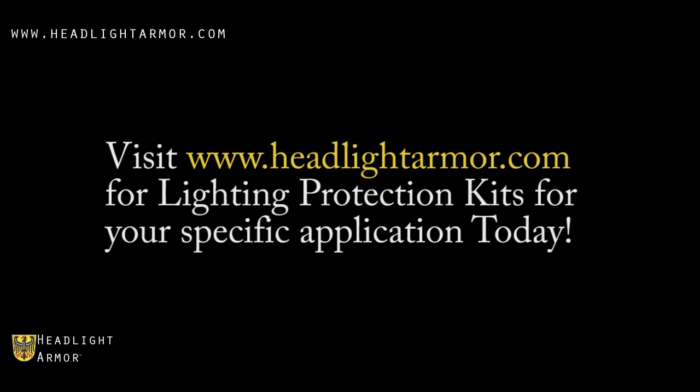Visit headlightarmor.com for lighting protection kits for your specific application today.